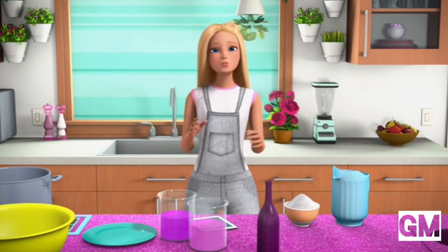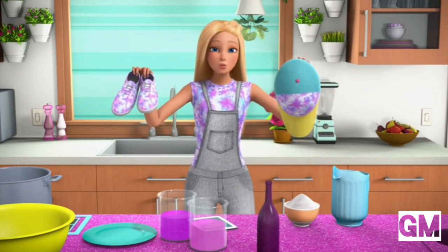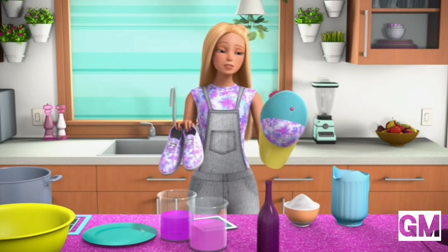You just let it sit in there for a really long time. Once it's done dyeing, you rinse it out under cold water, let it dry, and ta-da! You have a tie-dyed wardrobe. I may have gone a little overboard.